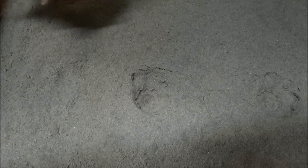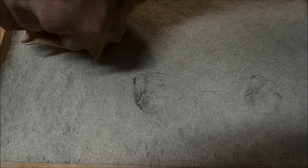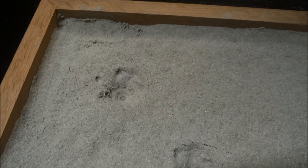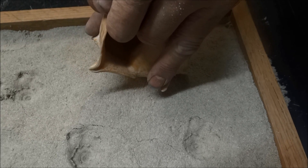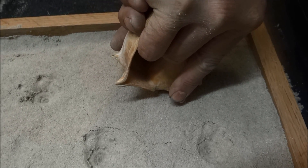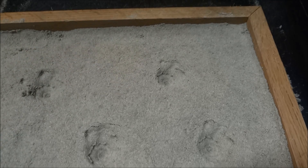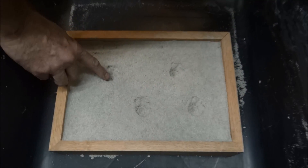There's another one — oh cool, that one's better! I've got to pull them out straight up. Let's do four. Okay, now we'll see if our aluminum is ready.